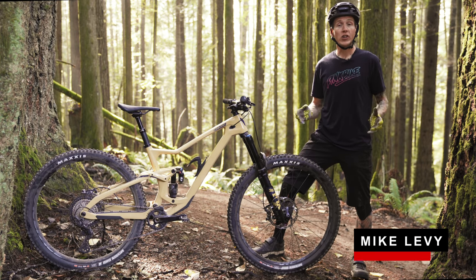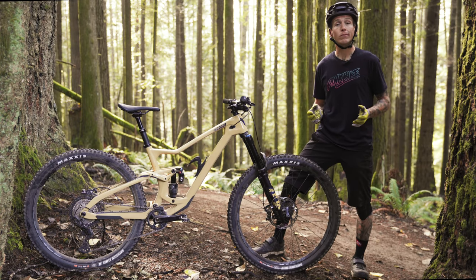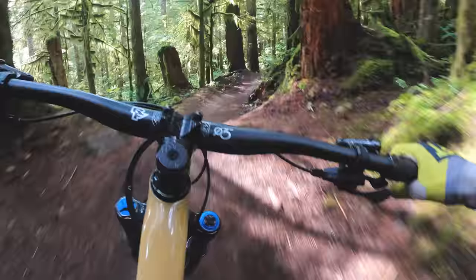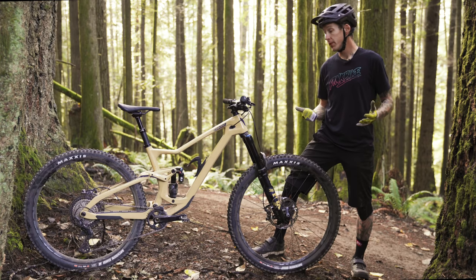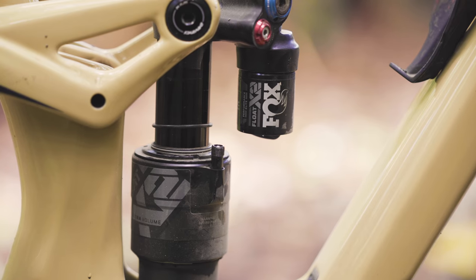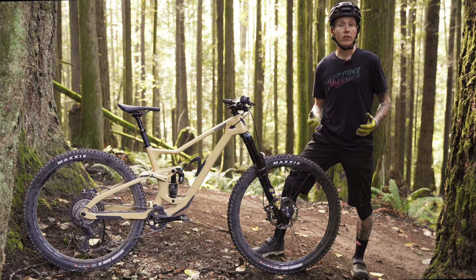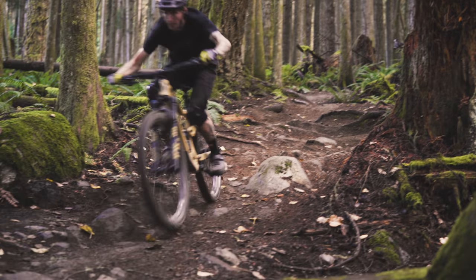Thanks to ever-evolving geometry and suspension, modern trail bikes are quickly becoming the answer to almost anything you want them to do, and that includes a lap on your local flow trail or maybe even a pretty gnarly enduro race. Now, the latest bike to add to that list is DaVinci's all-new Troy. It's a 140mm travel 29er with either a 150mm or 160mm travel fork that's made to do pretty much everything, even if some of those things are a little bit sketchy.